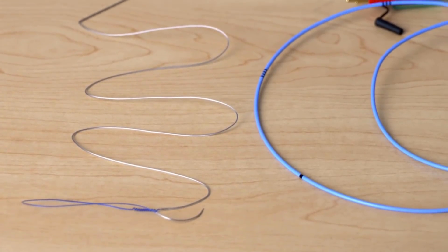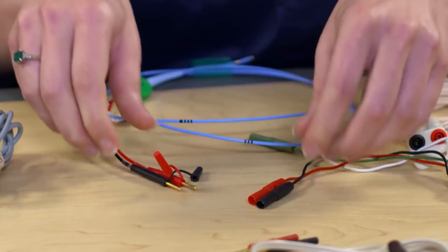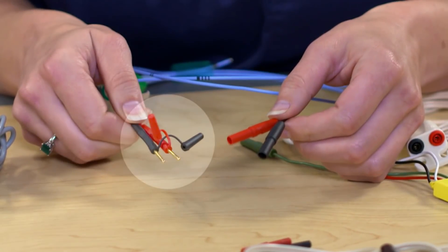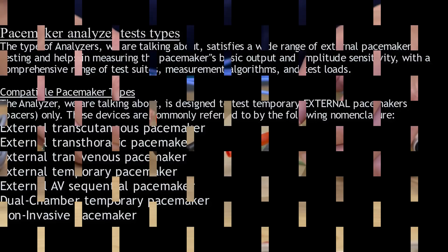The ends of the heart wire, temporary pacing catheters and leads look very different. These are called unshrouded pins because they have exposed pins. And these are referred to as shrouded pins. I see the shrouded pins are covered and the unshrouded are not.